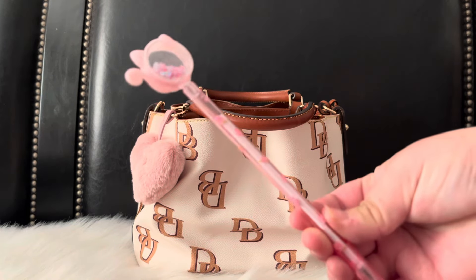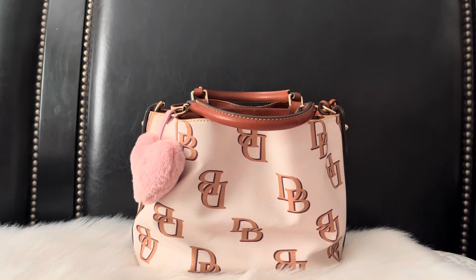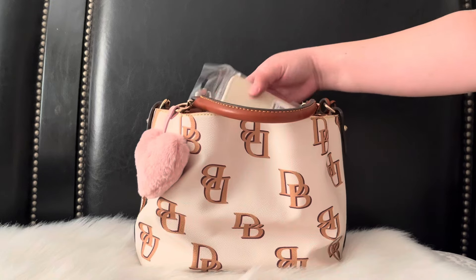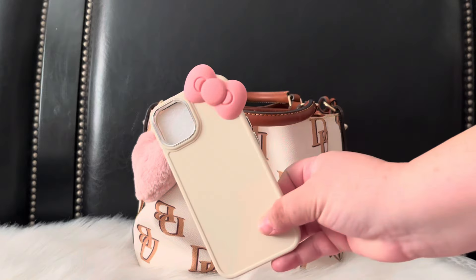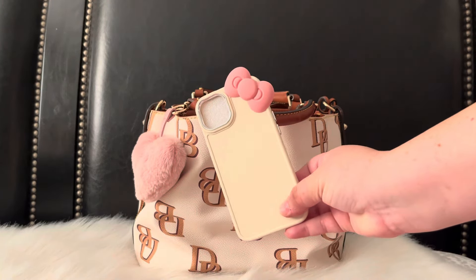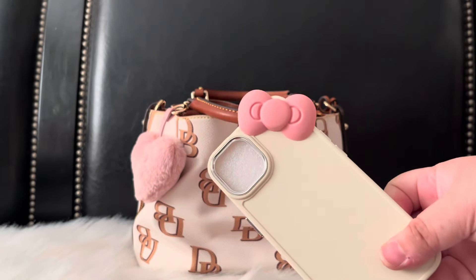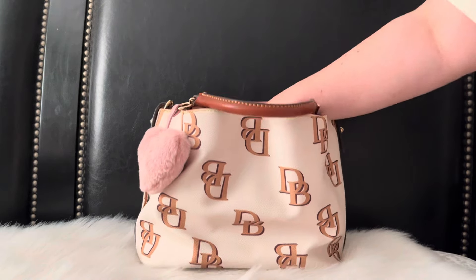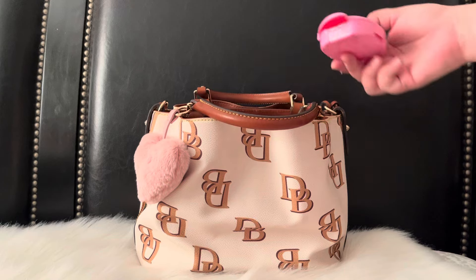I also have this super cute cat pen that I got from Shein. For my phone case — I'm recording with my phone right now but this is the case I'll be using — super adorable, and I believe this came from Temu or Shein. I always get confused because I buy from both places and you can often find the same things.